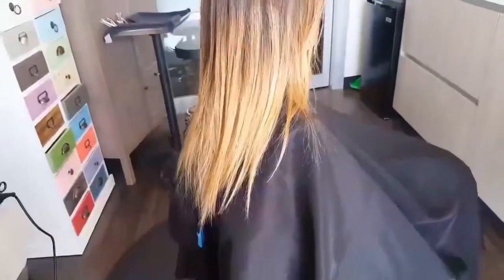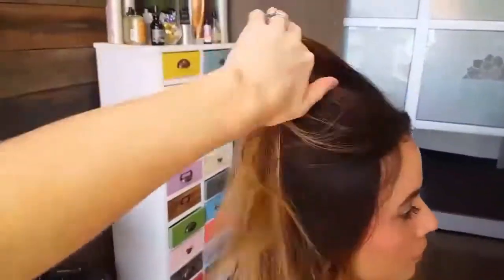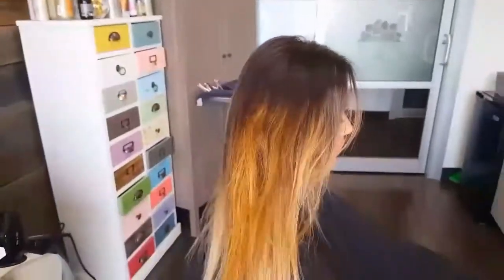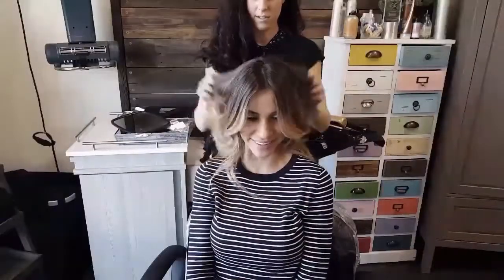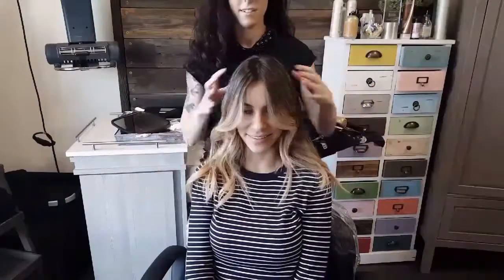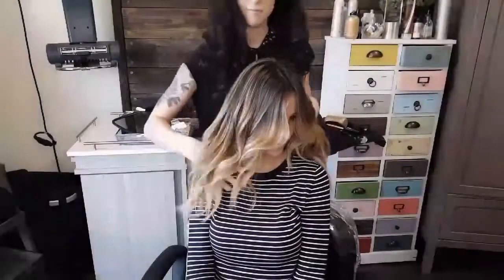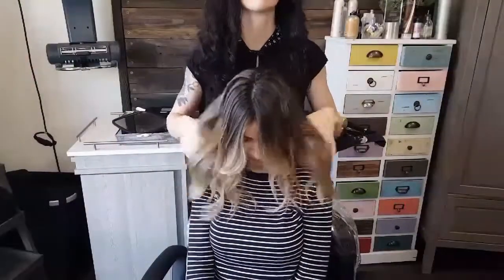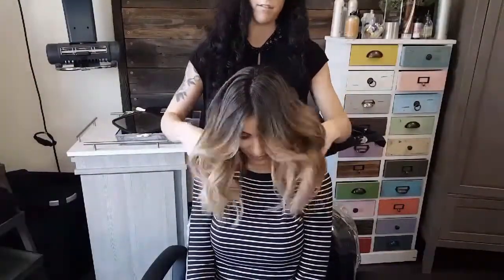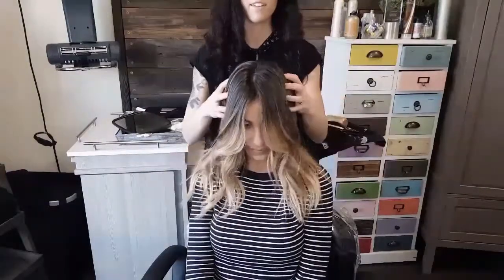This is what she looked like before, and after all the baby lights and balayage, I did a root smudge with 06N Redken Shades EQ and 9P on her ends. I am so excited about this end result — I think it looks absolutely perfect. Let me know what you guys think in the comments below. Like and subscribe if you'd like to see more videos, and follow me on Instagram at Lauren Francis Hair to see more of my work. Thank you guys!